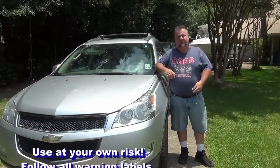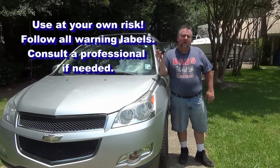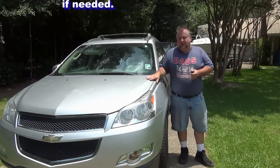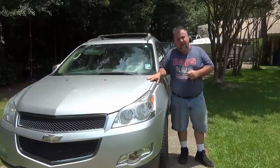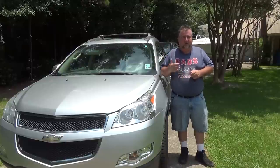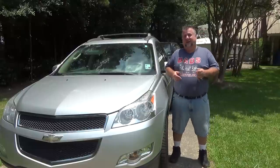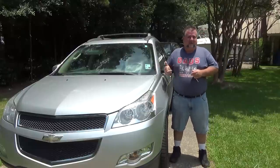Hey, welcome to How To In A Few. Today we're going to take a look at how to program a keyless entry remote to a GM product. This is a 2010 Traverse. Many other Chevy trucks and even some of the Cadillac Escalades work in a similar pattern, probably for years ranging from around 2005 to 2010.